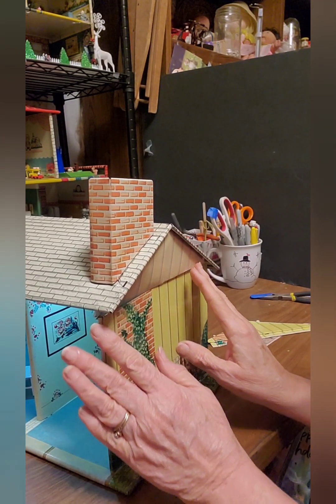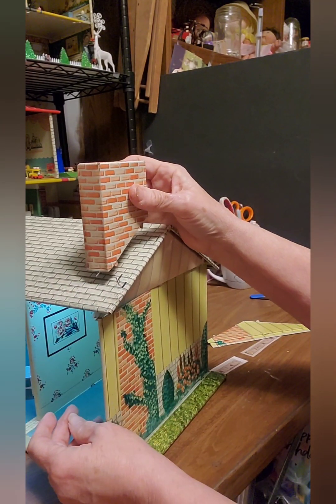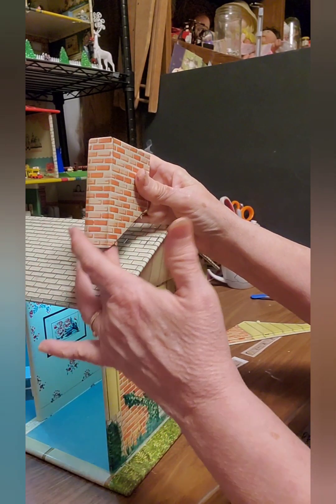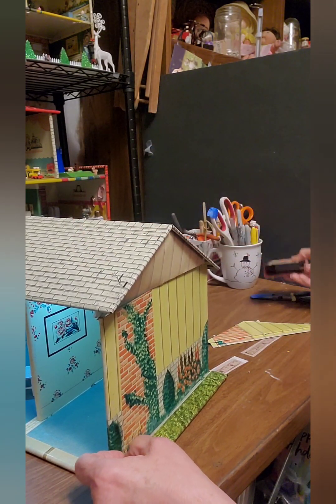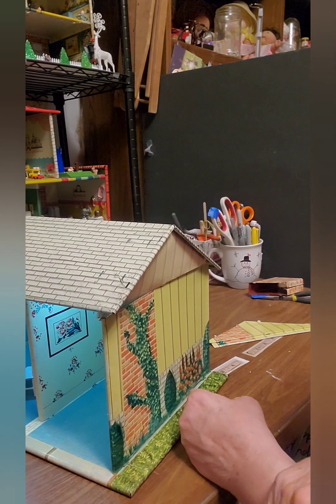The first thing I'm going to need to do is pull this out and take the chimney off. I usually just set chimneys on there anymore — I don't bend the tabs down. A lot of times when I'm displaying my houses I'll take the chimney off because it makes the house not so tall and gives me more room on my shelf for another house.